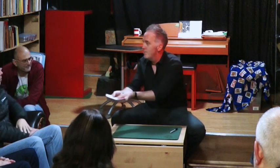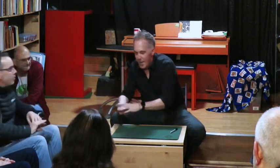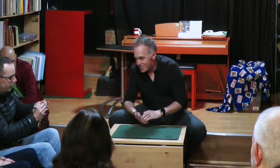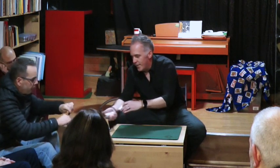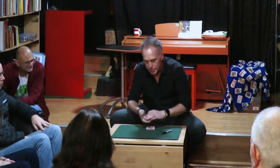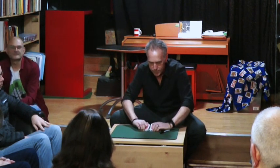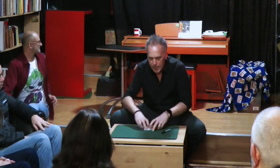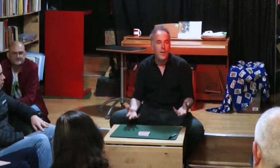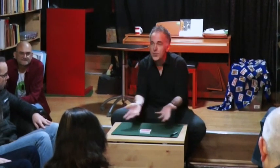It starts, as all good card tricks do, with a selection. Let me have a mark — thank you very much. If you wouldn't mind, could you just pop your signature on the face? I'm just going to give the cards a little cut and shuffle. You know the usual plot of a card trick like this: the spectator chooses the card, they sign the card, and the magician finds the card magically from the chaos of a shuffled deck.